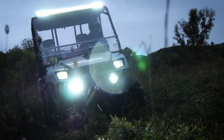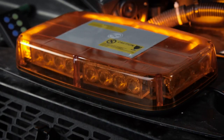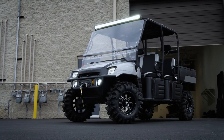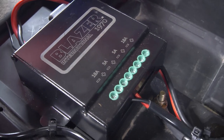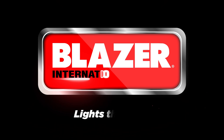In addition to standard off-road lighting, the wireless management system can also run warning lights and other auxiliary items on your vehicle. Operating and installing auxiliary lighting has never been easier than with the Blazer CWL622 quick install light kit with remote. Blazer International lights the way.